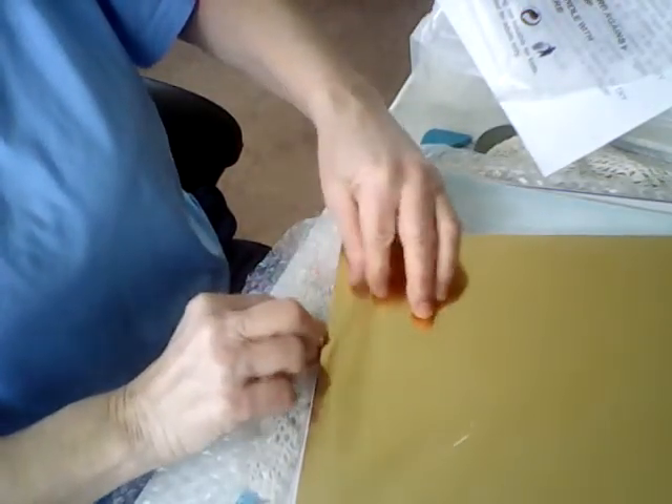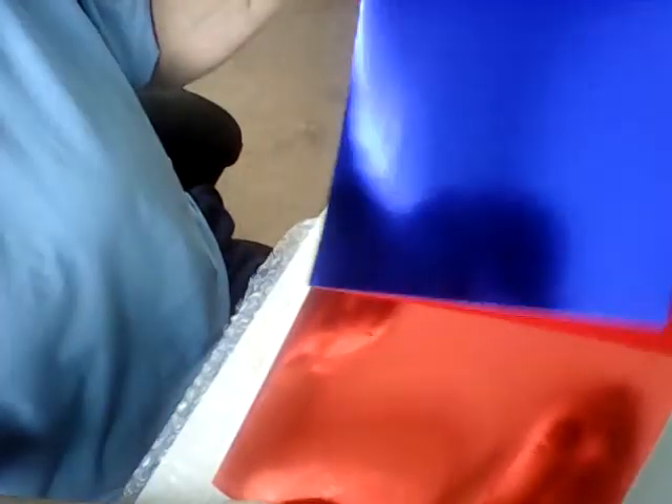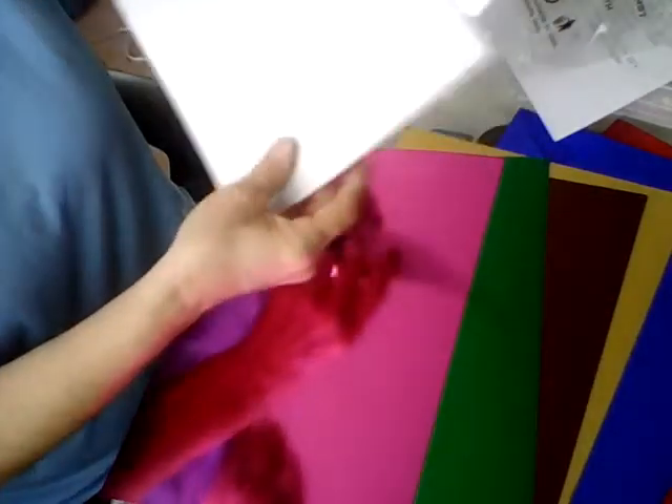This is foil paper and it is really super thick — heavier than cardstock, I think. It has some really pretty colors in here. It feels like there's two sheets together. It has a lot of pretty colors and this is one set — you get all this stuff here. These will be fun to work with.